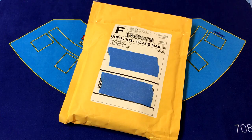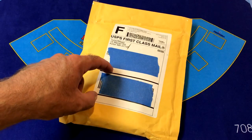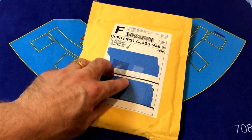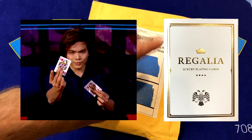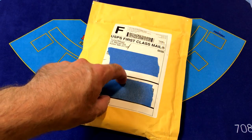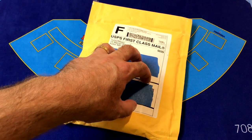Hello again gamblers, cardists, and magicians. It's time for another playing card deck unboxing and review video. Today I've got cards that I ordered from Shin Lim. They are his White Regalia playing cards — the second edition in the Regalia playing card series — and they are an elegant, ornate deck.